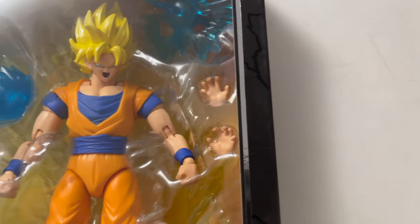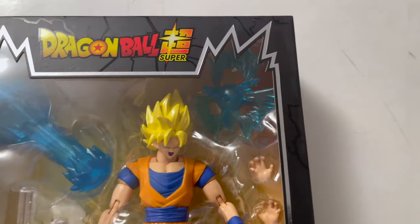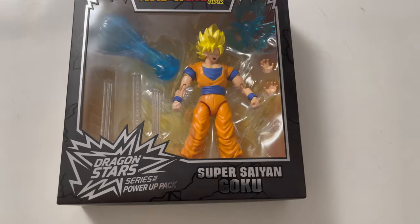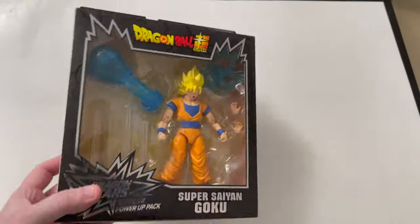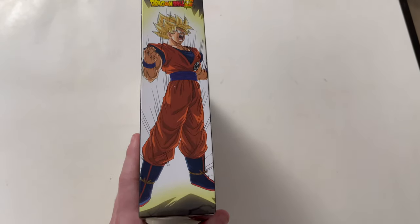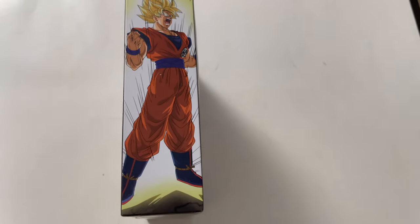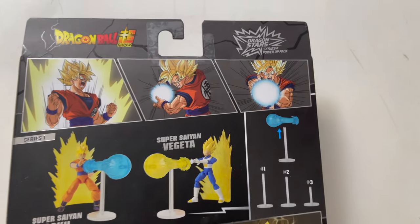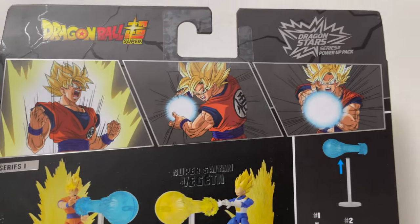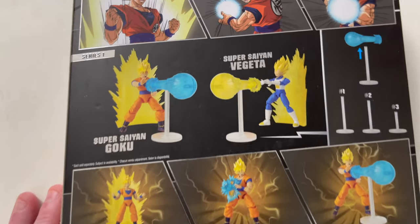Long gone are the days of just two open hands for your ki-blast. He's coming in a newer, fancier box — I mean, not too much fancier. Super Saiyan Goku with all his aura, charging up. Flip it on the back, you get some pictures up top: him charging up, charging up the Kamehameha, and then shooting the Kamehameha.